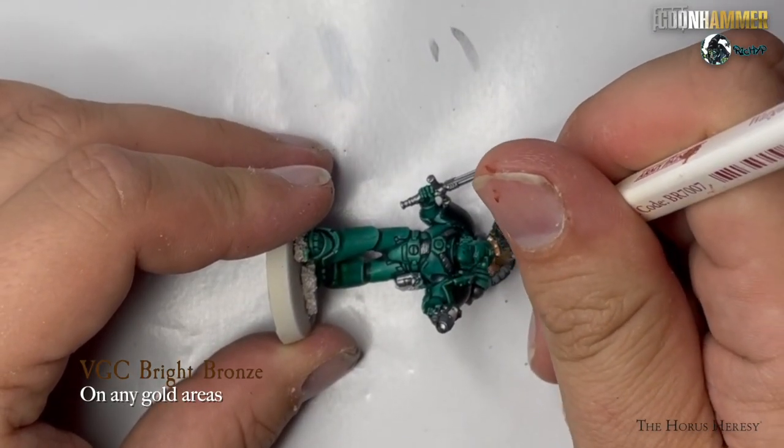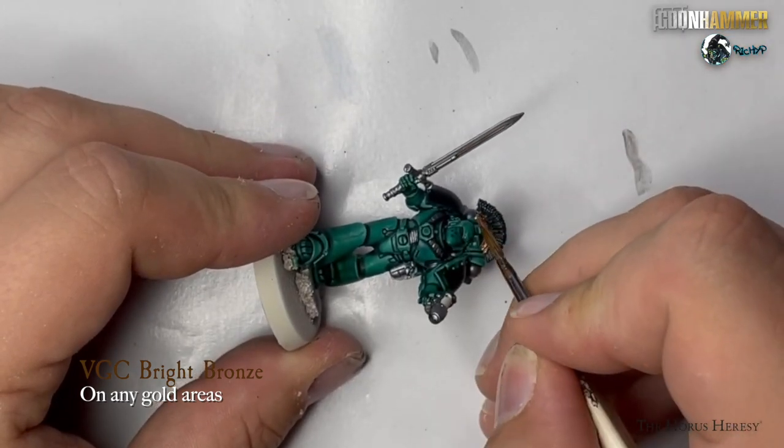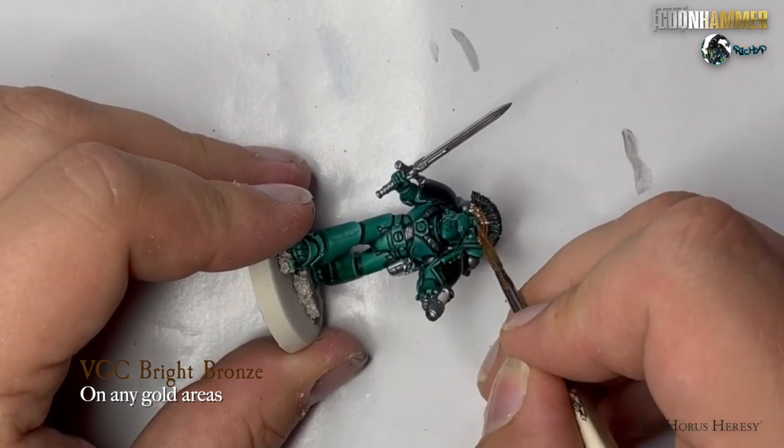Any areas that you want to be gold, such as the shoulder pad trim or any detailing on the model, paint this area with Vallejo Game Color Bright Bronze.